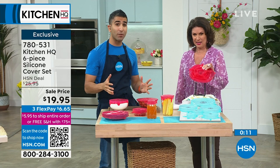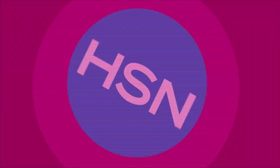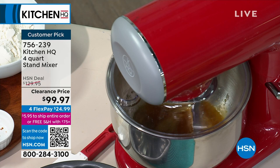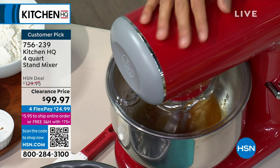That's the problem solved. This is what our whole brand is about — coming up with solutions for kitchen problems. When it comes to your Easter dinner, you need something that's really going to whip up all those favorite family recipes. We've got your stand mixer — a four-quart stand mixer available today. We're going to do this at a really nice clearance price — under $100 for a stand mixer from Kitchen HQ.